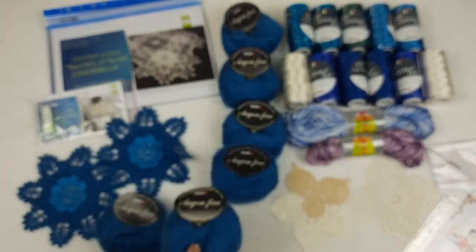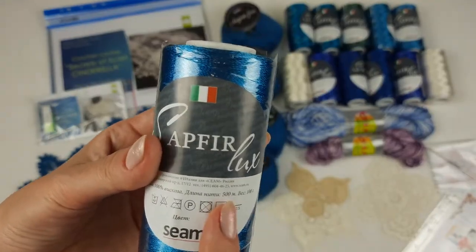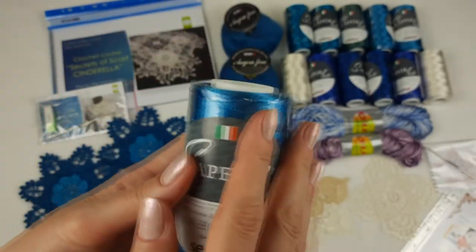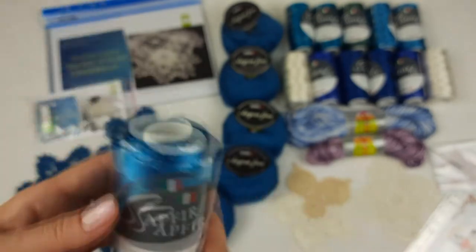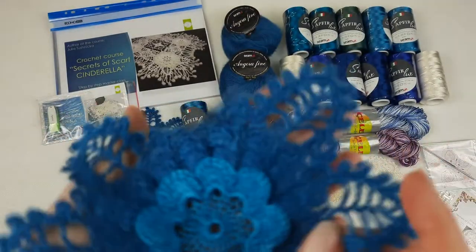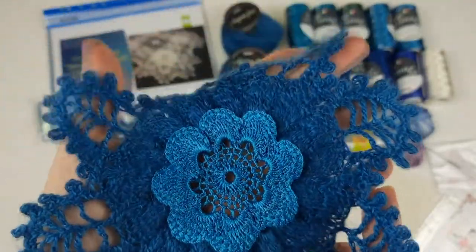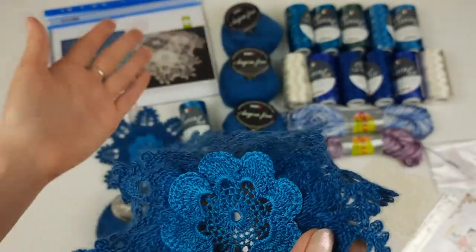I also forgot to mention — this cone has 100 grams and 500 meters, which is really enough for this project since you don't need much of this thread for the flowers. Next, we have two samples that I made from the same threads and the same colors, so my student can use these two elements to create this beautiful scarf.